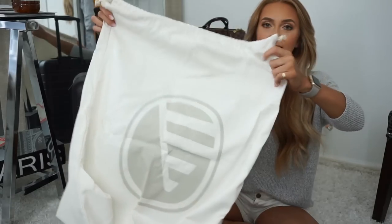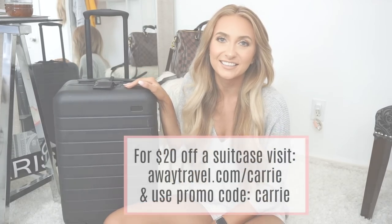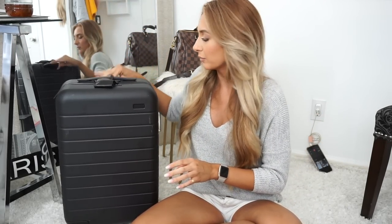All their suitcases from Away Travel come with a lifetime warranty, which is perfect for anyone who travels — that means it's not going to break, and if it does, they'll replace or fix it for you. It also comes with a dust bag for storing it, which I thought was really cute since I always put my Louis Vuitton and other designer purses in dust bags. If you're interested, use promo code 'Carrie' at awaytravel.com/carrie for $20 off.